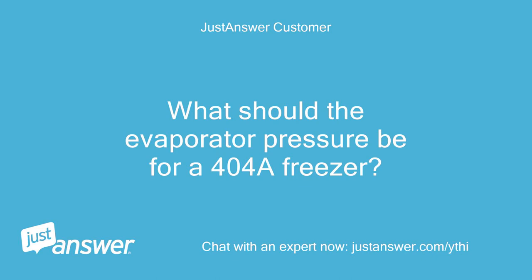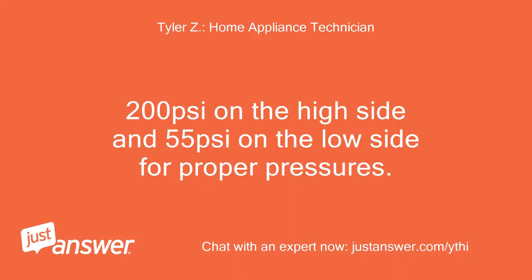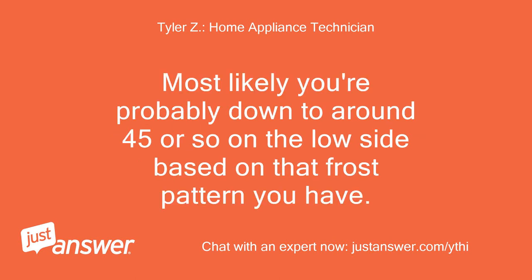What should the evaporator pressure be for a 404A freezer? 200 PSI on the high side and 55 PSI on the low side for proper pressures. Most likely you're probably down to around 45 PSI or so on the low side, based on that frost pattern you have.